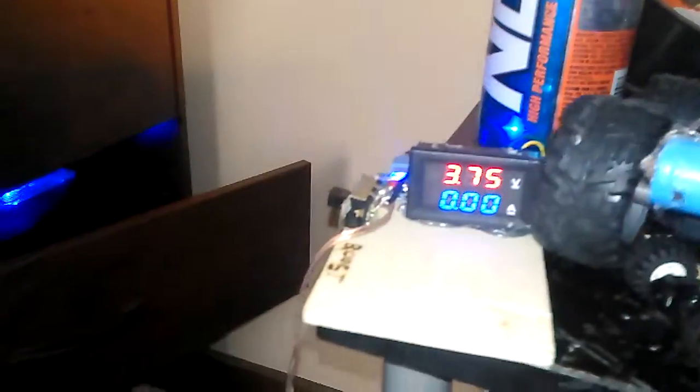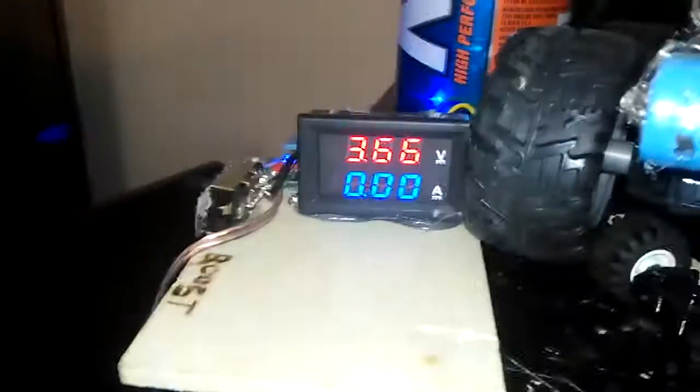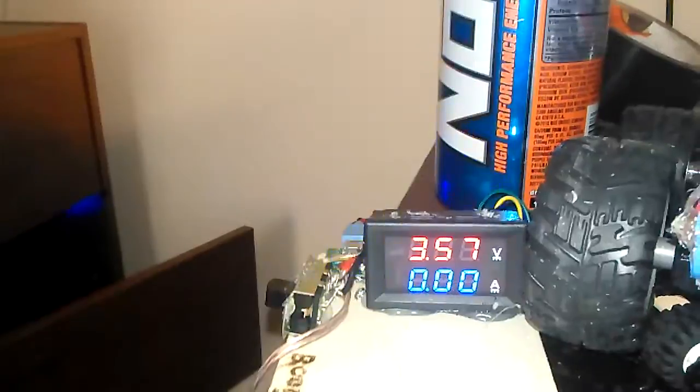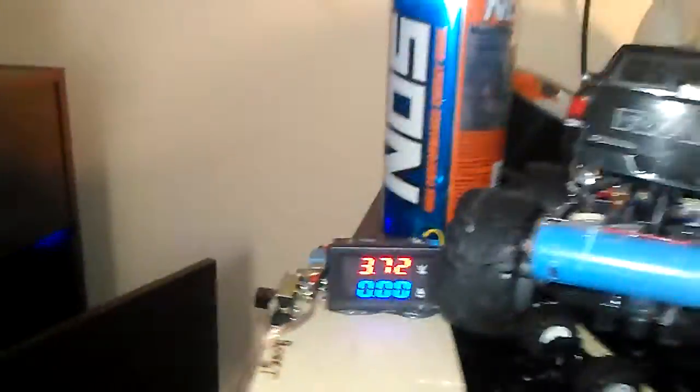I'm going to do a burnout test, which will show you how many amps — how much power the motor actually draws. See, the voltage drops way down when I give it juice, if I block it off completely it drops way down. That's partially because the battery on this one is smaller, but it works just fine.